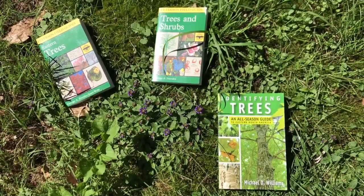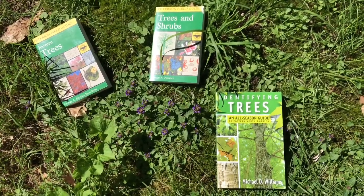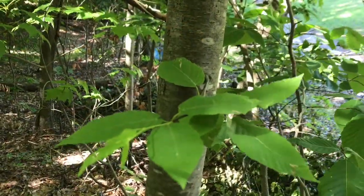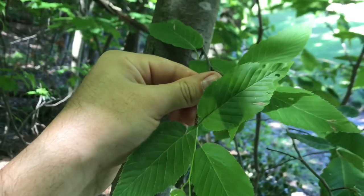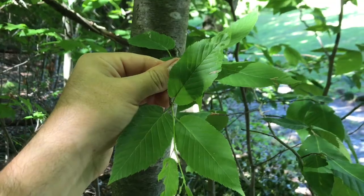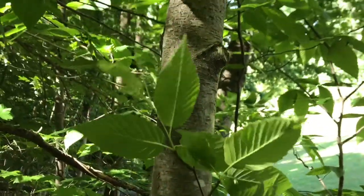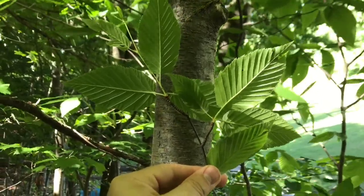Sweet birch, black birch — we need some identification books and we'll go down and look around. Here are some leaves of a small sweet birch tree. This is the bark of a young one. Here's the underside of the sweet birch or black birch.